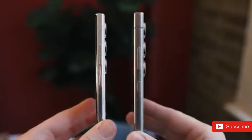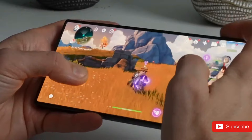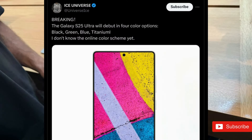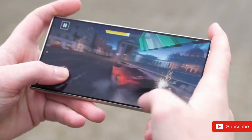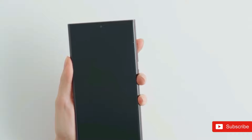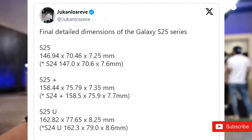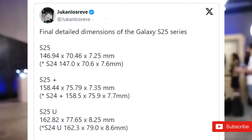The Samsung Galaxy S25 rumors continue to dribble out, and we now have what are purportedly the full dimensions of all three phones in the series: the normal Galaxy S25, the Galaxy S25+, and the Galaxy S25 Ultra. Ice Universe hinted at the predicted color variance of the S25 Ultra. Now new information comes from the normally reputable Ducanus Reeve, who states the regular Galaxy S25 will have dimensions of 146.94mm x 70.46mm x 7.25mm, compared to 147mm x 70.6mm x 7.6mm for the Samsung Galaxy S24.